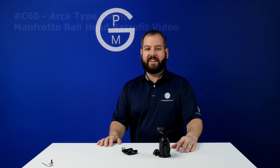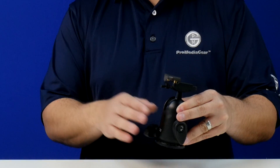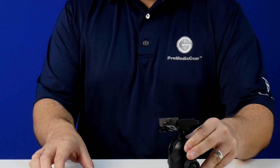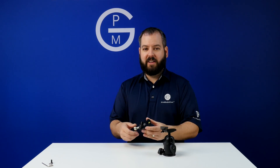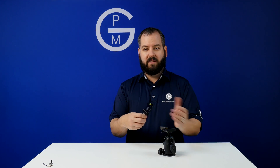Hey guys, Tony Poppa here from ProMediaGear. In this short video I'm going to show you how to retrofit the Manfrotto ball head with the RC2 clamp, put on an Arca clamp RC60, and retrofit this into an Arca Swiss ball head.